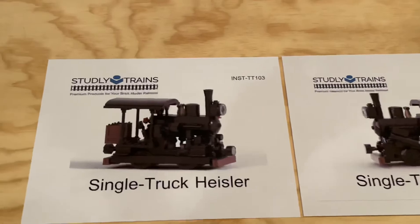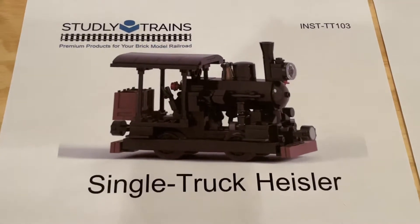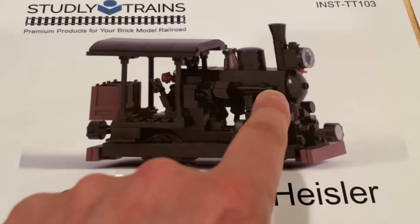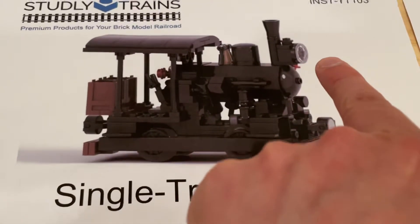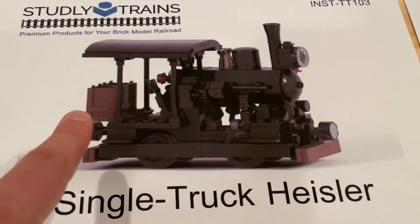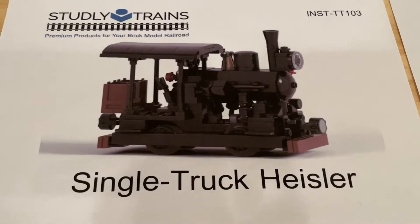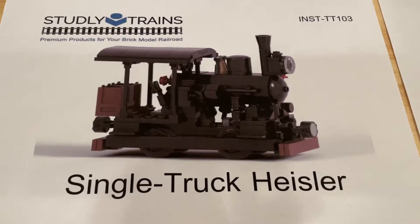Taking a look at the single truck Hessler first — really love all the details around this small model. There's great stuff going on on the side of the boiler, on the front with the little light, a nice cab area, and coal boxes on the back. Really cool stuff, and I did a little bit of quick research on Wikipedia about this type of locomotive.